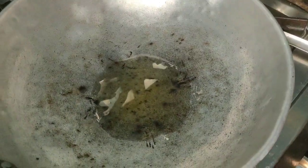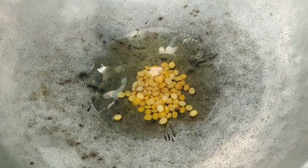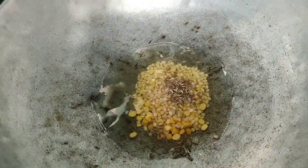Add the oil to cook. Put the oil in the bowl, add a little powder, and cut it out.